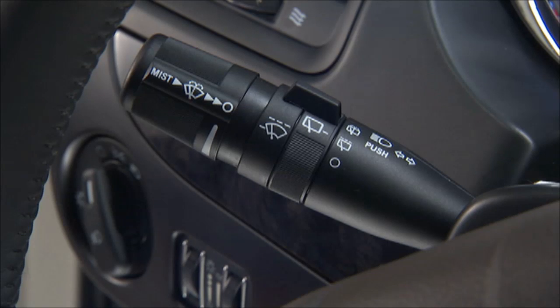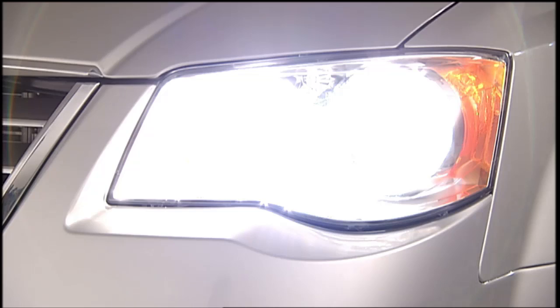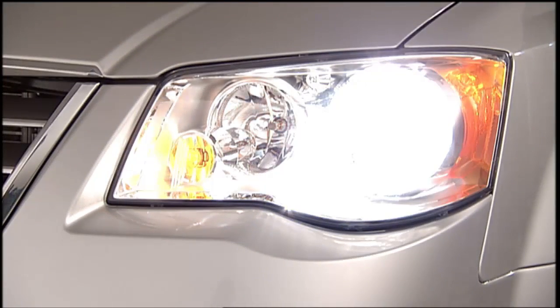For headlight selection, push the multifunction lever away from you to switch the headlights to high beam. Pull the multifunction lever toward you to switch the headlights back to low beam.